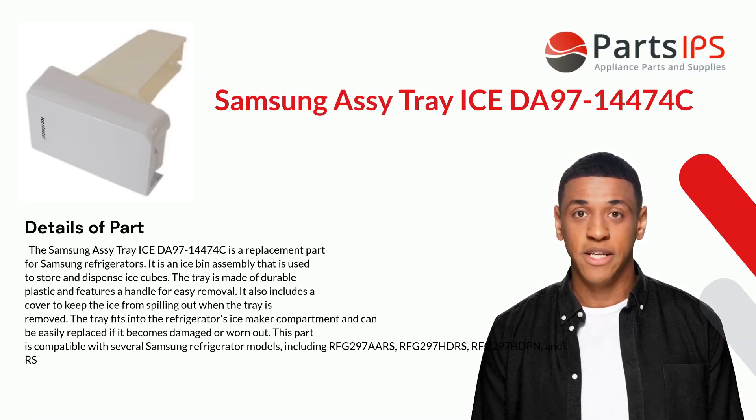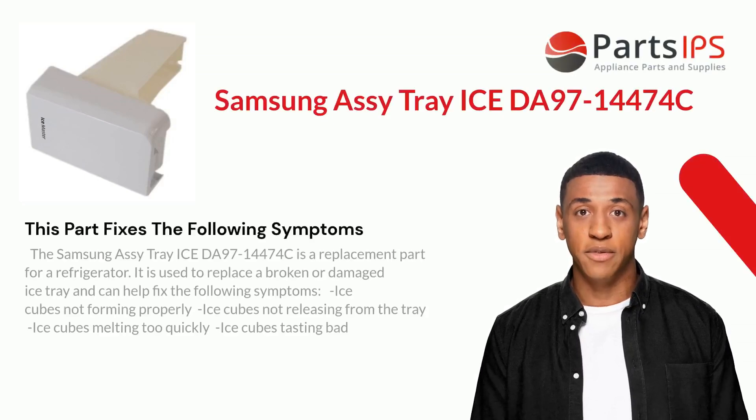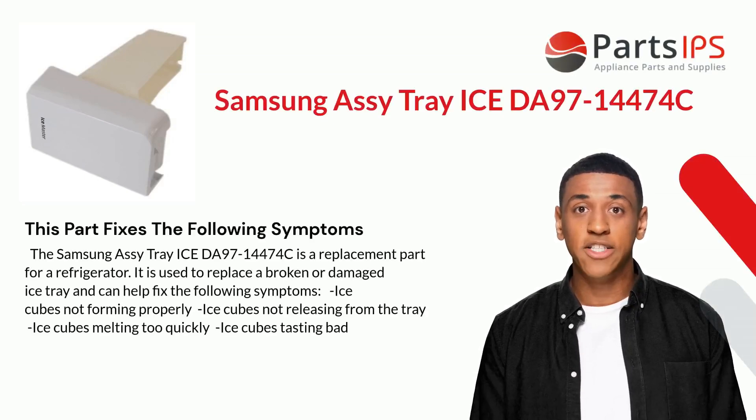This part is compatible with several Samsung refrigerator models, including RFG297AARS, RFG297HDRS, RFG297HDPN, and RS series models.